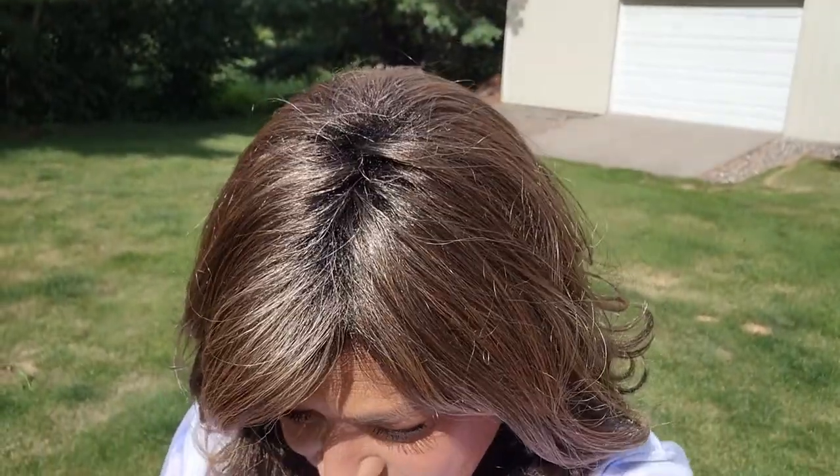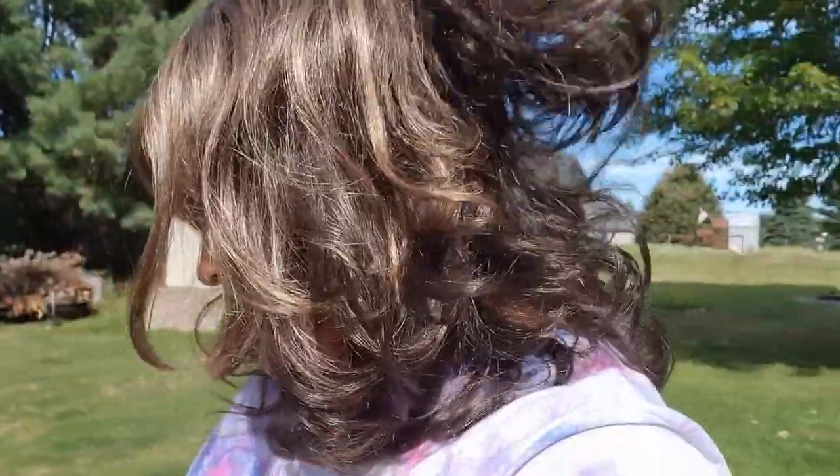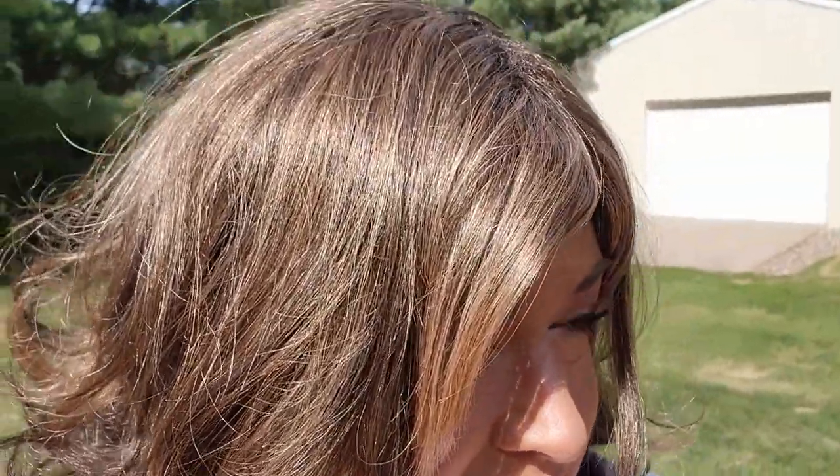Here we are outside — look at this gorgeous, gorgeous color. You can really see the two-tone effect out here. Beautiful brunette with tons of highlights. Brightens up your face. Really pretty. Thanks for watching, guys.